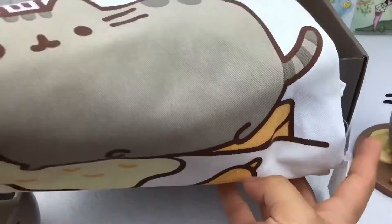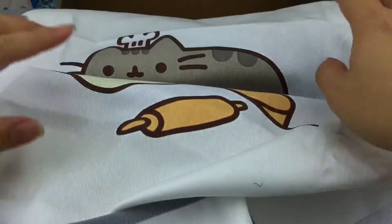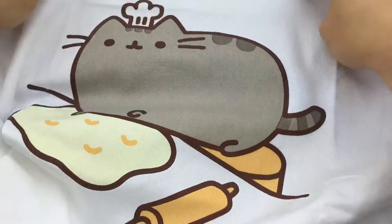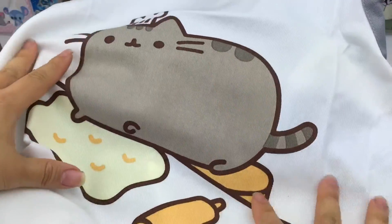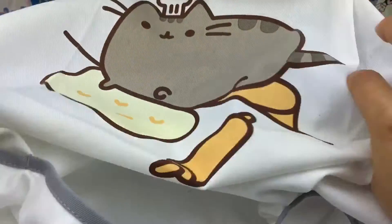Next we have a Pusheen cat apron. This is the design on the top, and this apron has pockets too — it's so cute!